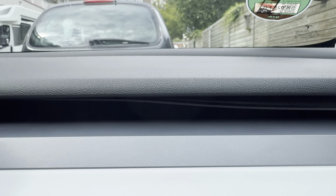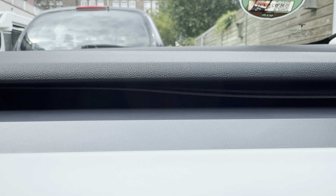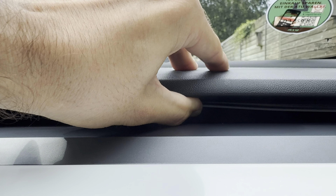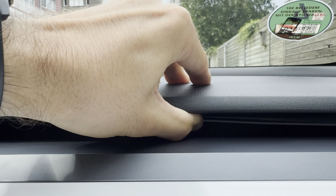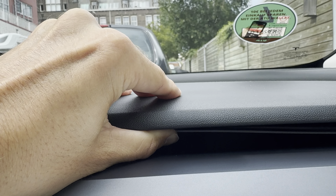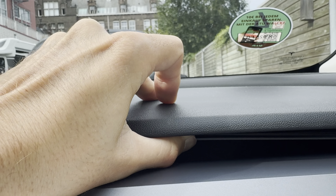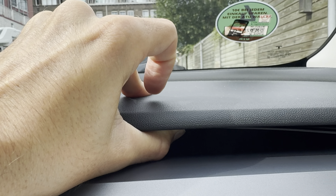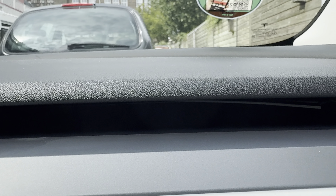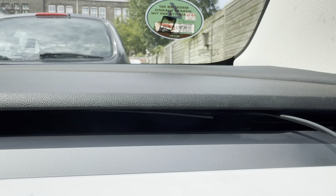We're almost done with the installation. You can either use the pry tool or simply lift up with your finger and then press it in — it's really easy once you've pushed it into the channel. Almost done, just this last part, and then we'll talk about how to connect the cables.